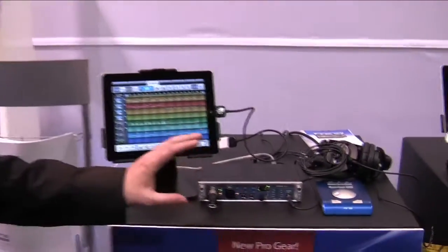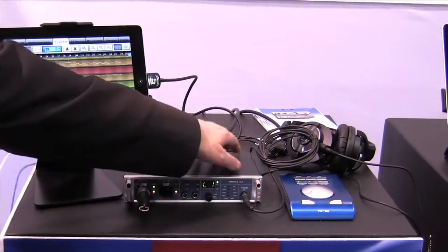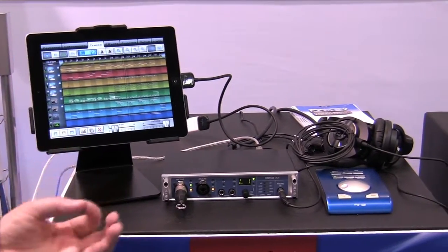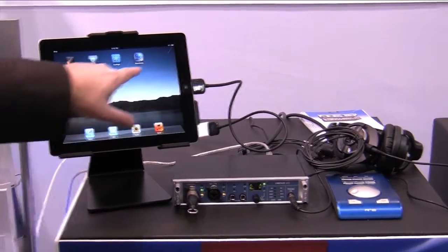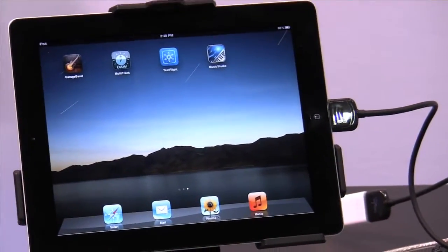With the Fireface UCX we have a class compliant operation mode where the device will appear as an eight channel ADDA unit with an iPad. We simply need a camera connection kit from Apple, plug the USB into that, and now we can use it as a multi-track DAW. It works with GarageBand and a bunch of other applications including Music Studio, which actually supports eight channel devices and multi-track DAWs.